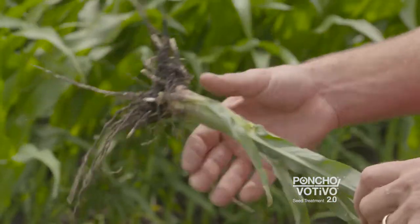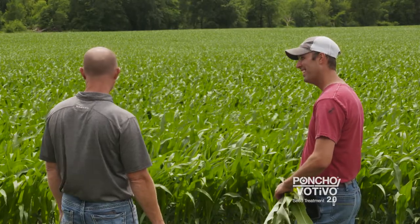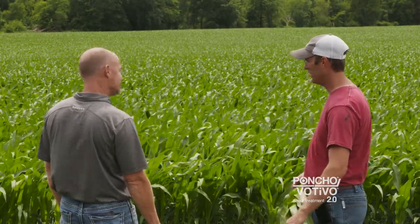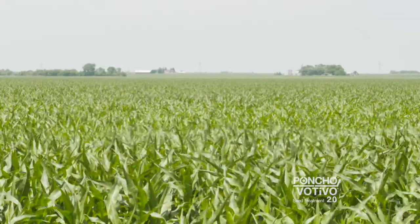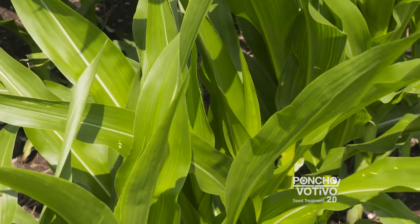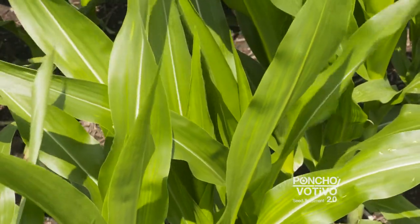We've noticed more root growth, more fibers off the roots — better, deeper roots. We're getting down to moisture and nutrients that aren't available if we don't have the roots. We've probably noticed about a five to ten bushel increase from no treatment to what we're using now.